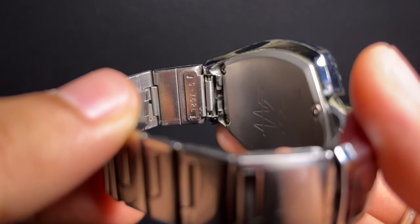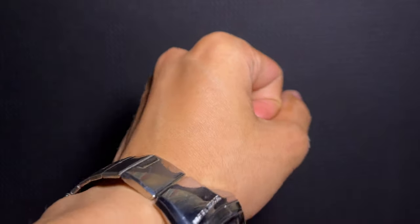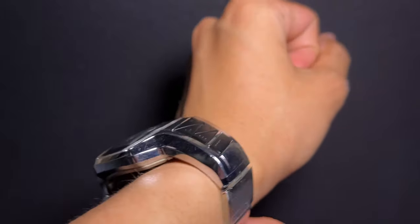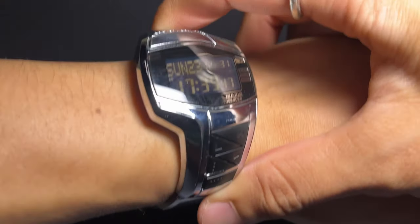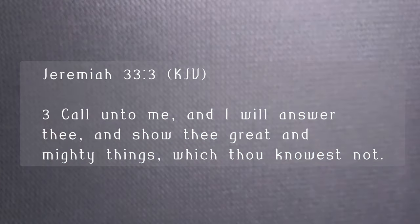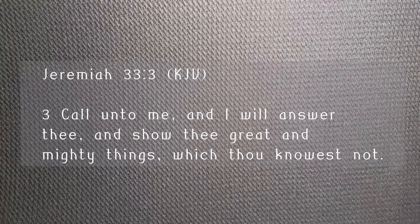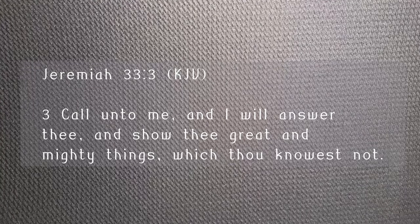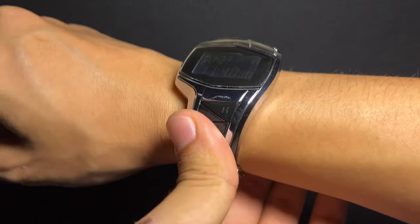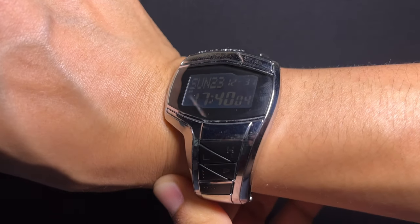Thank you for joining me on this journey through the unique features and historical context of the Casio ME201. Before we wrap up, here is a Bible verse. In Jeremiah 33:3 from the King James Version, it reads: 'Call unto me, and I will answer thee, and show thee great and mighty things which thou knowest not.' Don't forget to like, share, and subscribe for more intriguing watch content. Until next time!